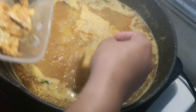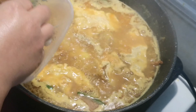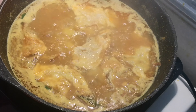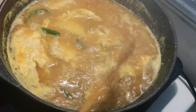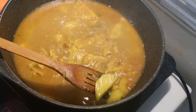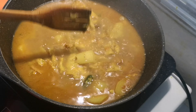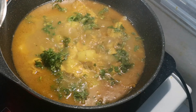Now look at the green color — the green color will be very nice. I will see the green color in the blue color.